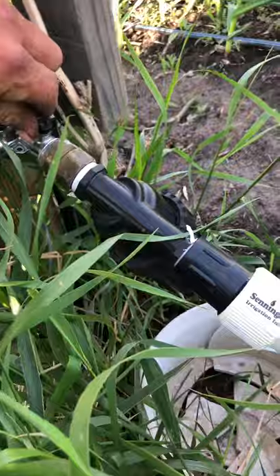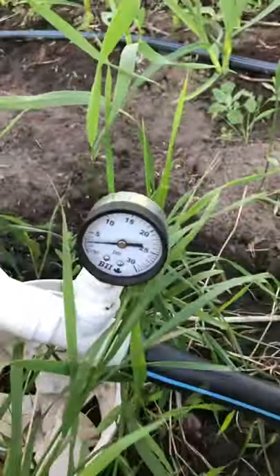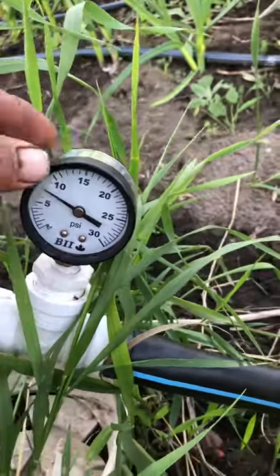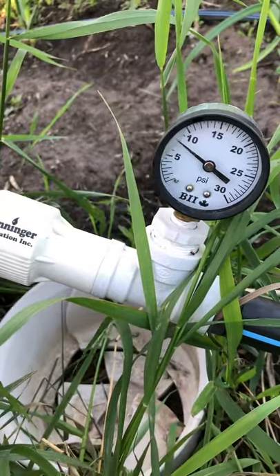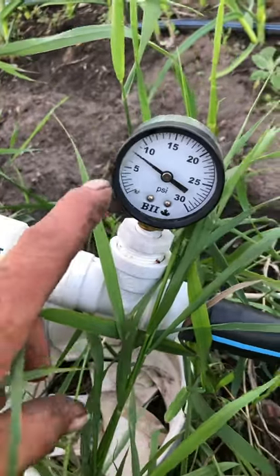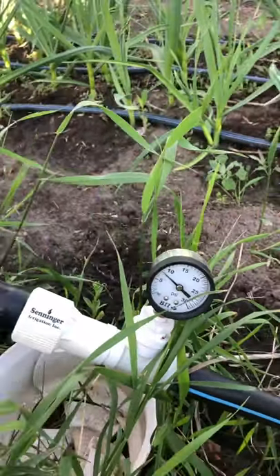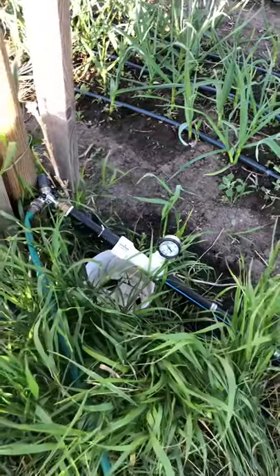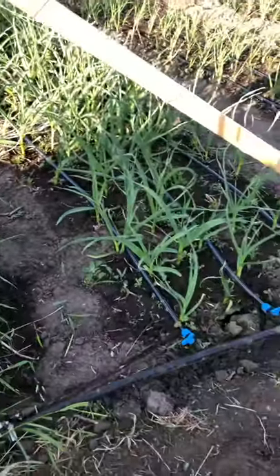Then I open up this valve up here, and there you see the pressure regulator. My drip lines can handle 15 psi, but this regulator will keep the pressure down to about 12. I do have some lines running at the far end, so I'm not going to attain the full 12 psi right now.